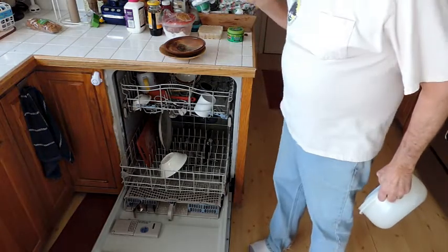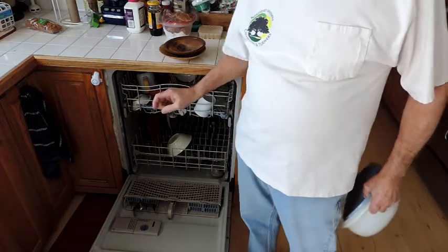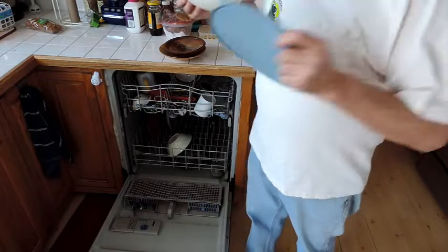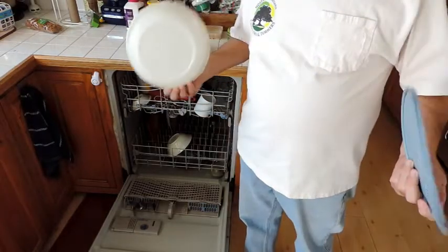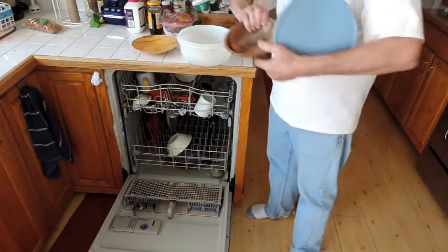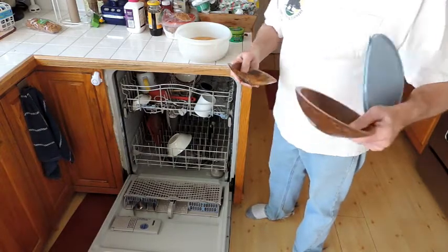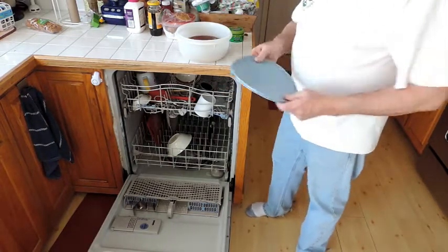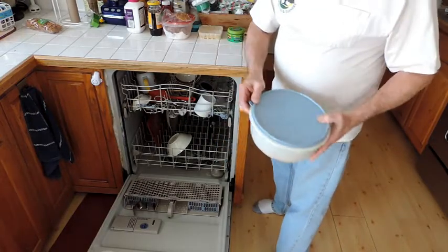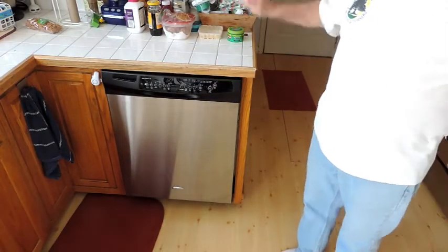The most important step, and the one that a lot of people forget about when running bowls through the dishwasher, is you have to use a containment vessel. The size of your bowl is only limited by the size of your containment vessel — a bigger bowl is going to require a bigger vessel. Simply place the bowl in the vessel. I'm doing three bowls this morning, and it's perfectly okay to stack them in the vessel, just like so. Seal the vessel up, put it on the bottom rack or the top rack wherever you have room, close your dishwasher and start it. It's that simple.